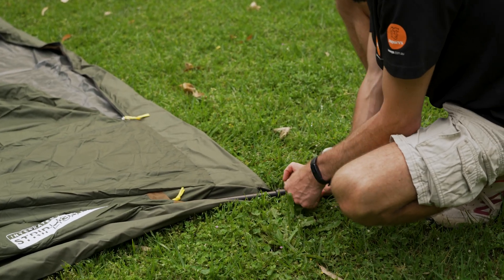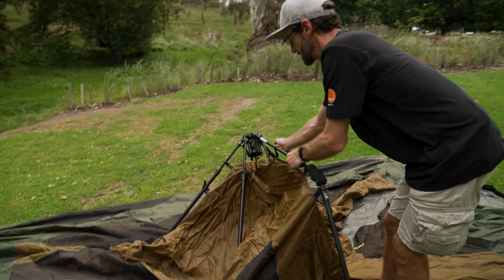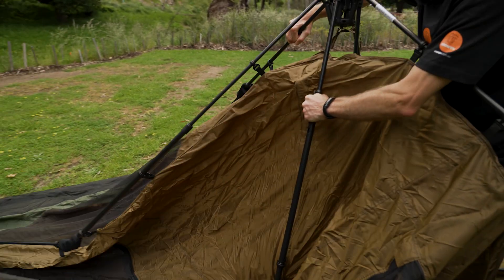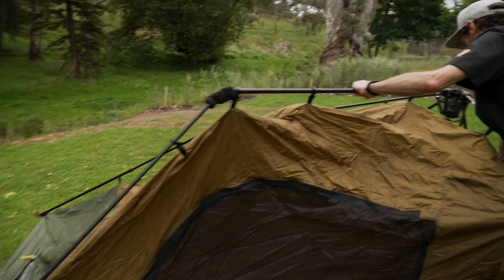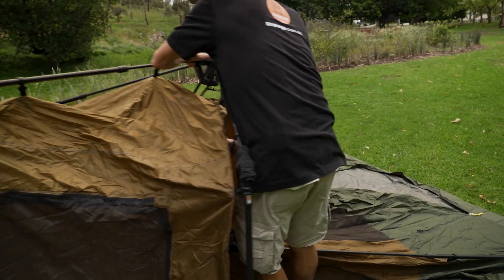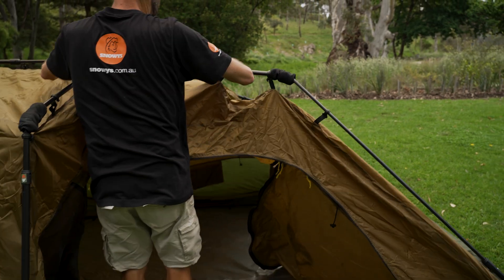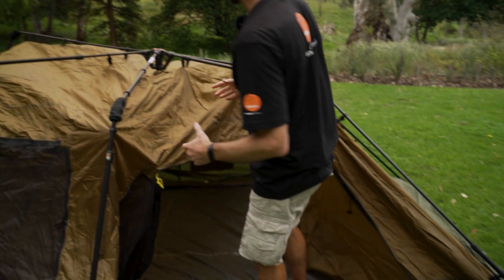Once I've got that pegged out, I'm just going to start to stand the frame up into place. This hub here is the centre part of the tent. If we grab all these legs and invert them, the knuckles turn back the other way — do that on all the legs. It'll be a little bit unsteady to start with, but just gradually fold them all back on themselves until the tent is standing by itself.